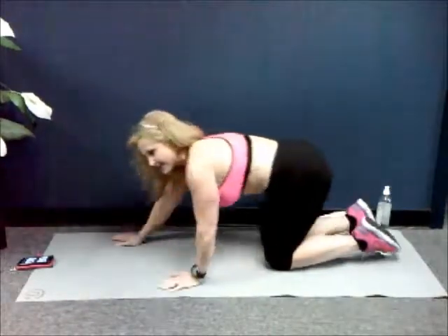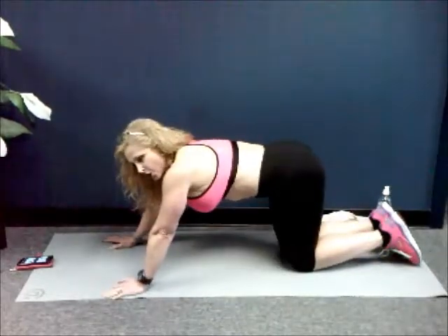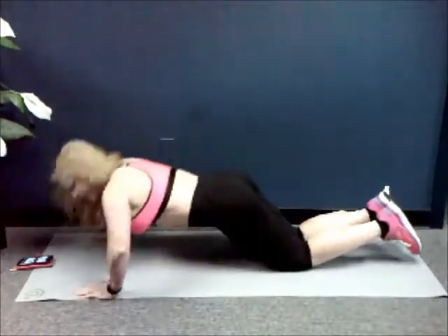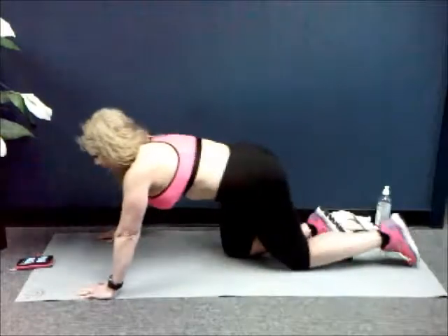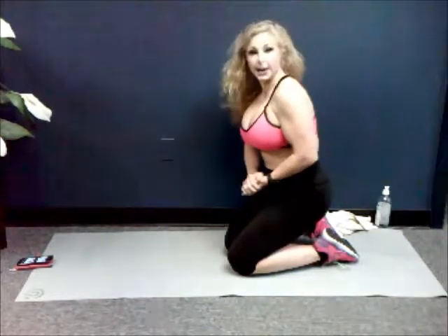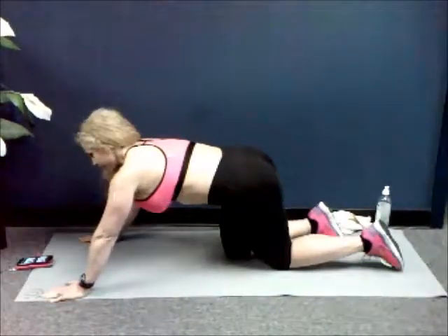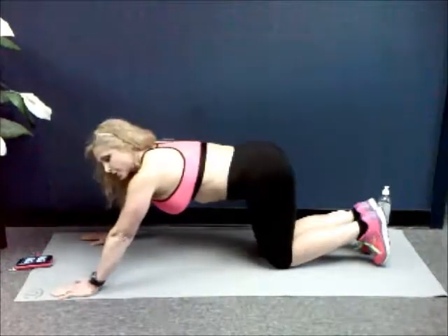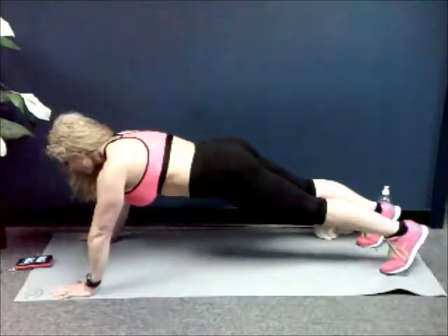Next we're going to do a static push-up. Static means you're going to hold in one spot. You're going to be on your knees or toes — a regular push-up looks like this, but you're just going to hold it at the bottom. You can do this on your toes if you want. I'm going to do it on my toes for those of you that have been working out a long time. Do your best — that's all there is to it. We're going to do it for about 30 seconds. I'm going to set my timer up. You ready?